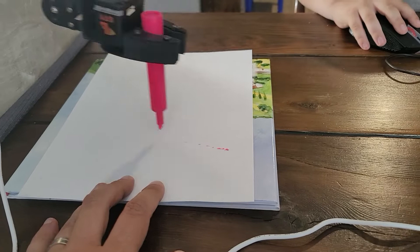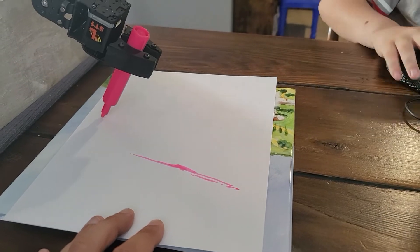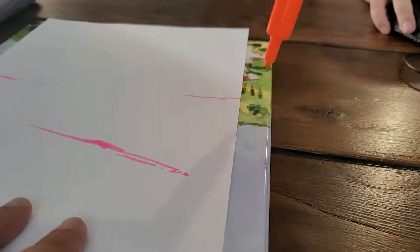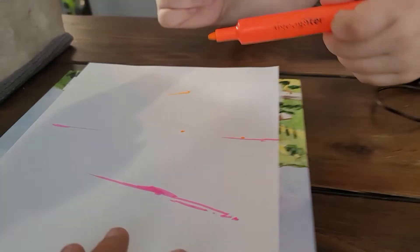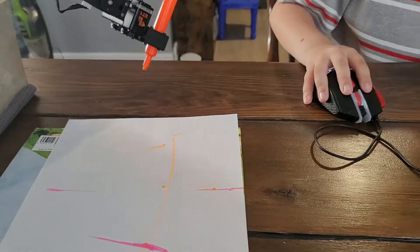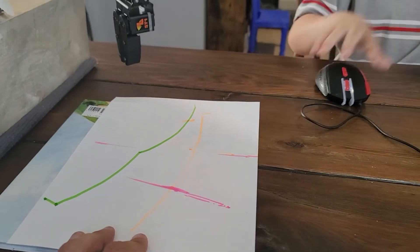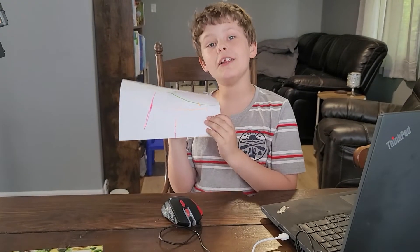Marker in hand, I will hold the paper. Let's see if you can draw a happy face - this is going to be hard because I've got to do this. Give it a try, do the best you can. If you can't, just make anything - maybe a house. A house wouldn't be too hard, right? You just gotta do a square and a triangle. All right guys, here we go.